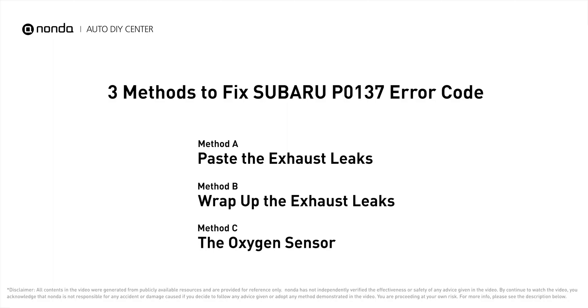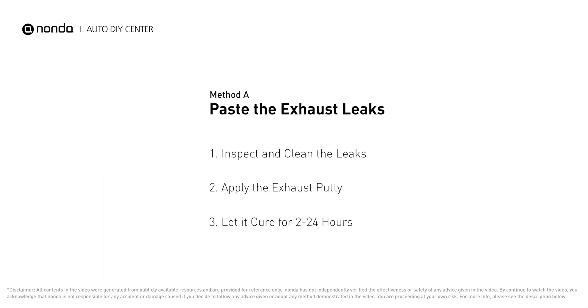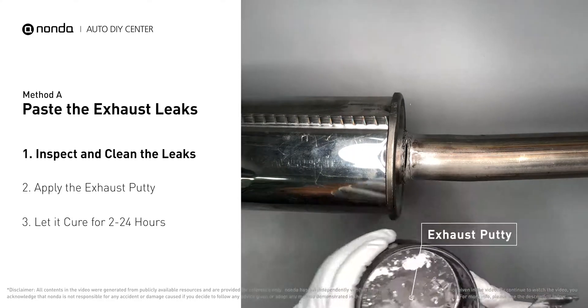Here are three of the most practical solutions to fix Subaru's P0137 error code. Method A: patch the exhaust leaks. The exhaust system begins at the engine combustion chambers and runs along the undercarriage of the vehicle, eventually ending with the visible tailpipe. If you have a leak, get some exhaust putty to seal it up.